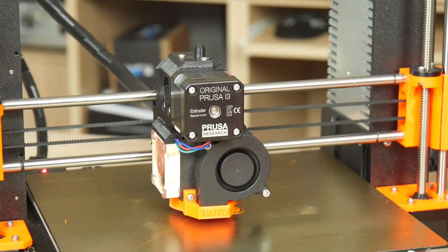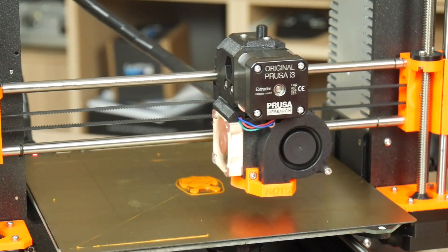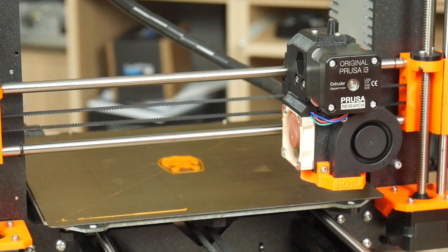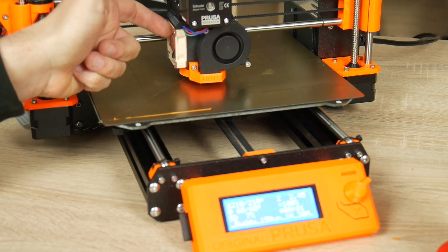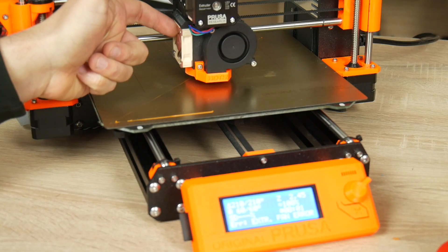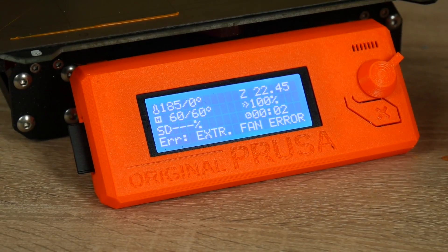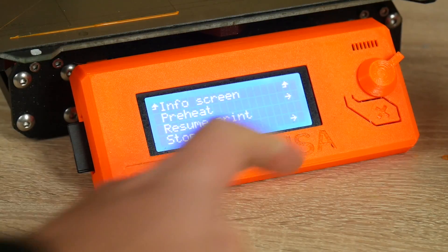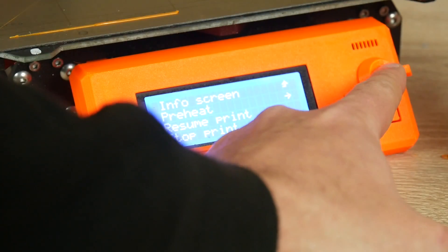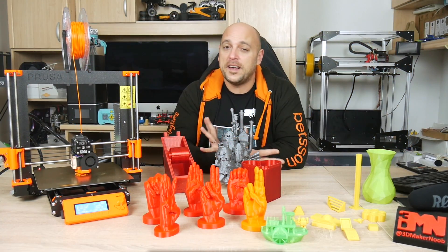The Mark III also comes with a Noctua fan for the hotend in order to keep decibels down while printing. Not only that, fans also have a third wire coming out of them which gives the iZ board the ability to read RPMs from the fans and stop the print should any of the fans not be spinning as they should. This comes in very handy if your fans are jammed by a rogue piece of filament or debris, preventing print failure or fan burnout.